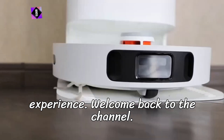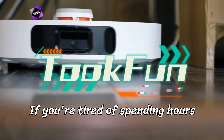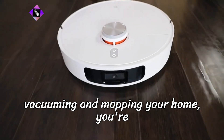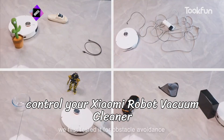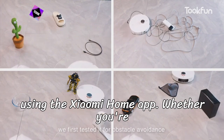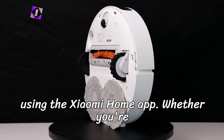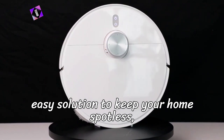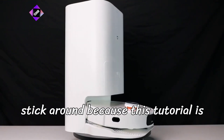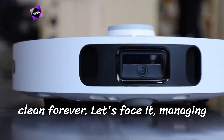Welcome back to the channel. If you're tired of spending hours vacuuming and mopping your home, you're in the right place. Today, we're diving into how to seamlessly connect and control your Xiaomi robot vacuum cleaner using the Xiaomi Home app. Whether you're a tech enthusiast or just looking for an easy solution to keep your home spotless, stick around because this tutorial is packed with tips that'll change how you clean forever.